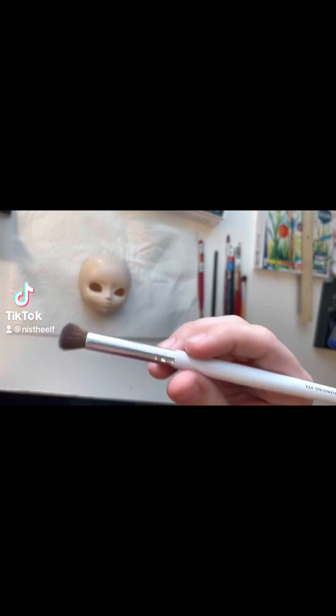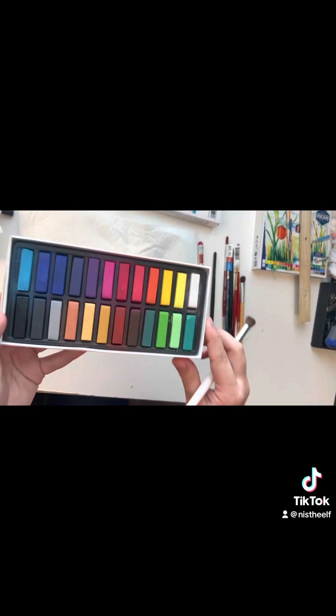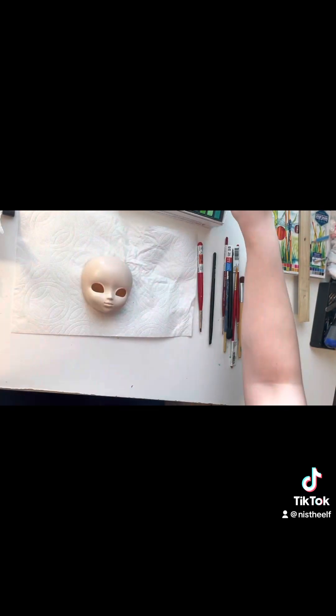Hello and welcome back to the channel. This video today is a tutorial on how to make a pull-up doll yourself.